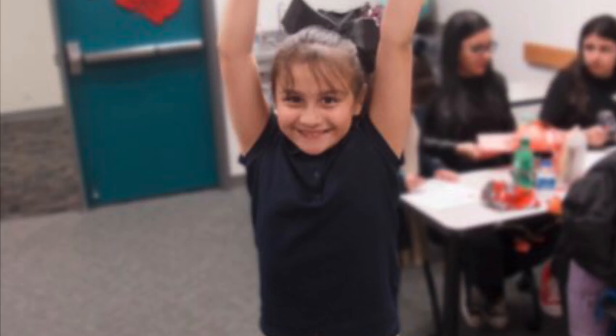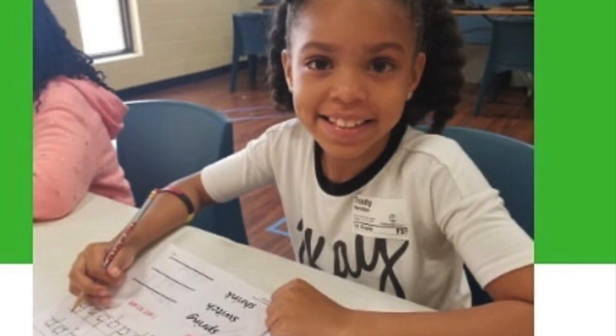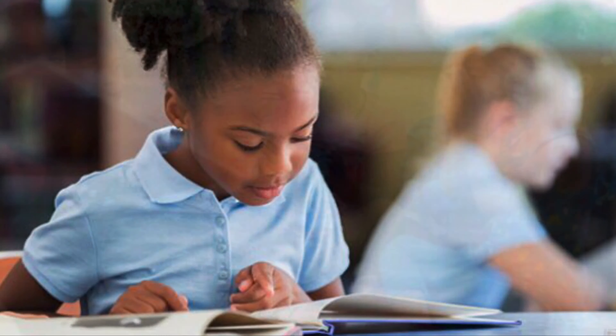We are, we are, we are, the kids are alright. Yeah, the kids are alright.